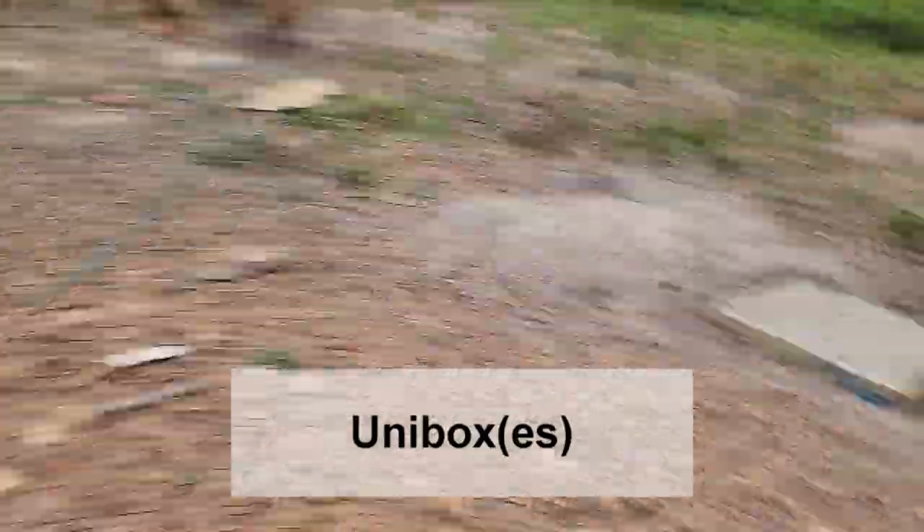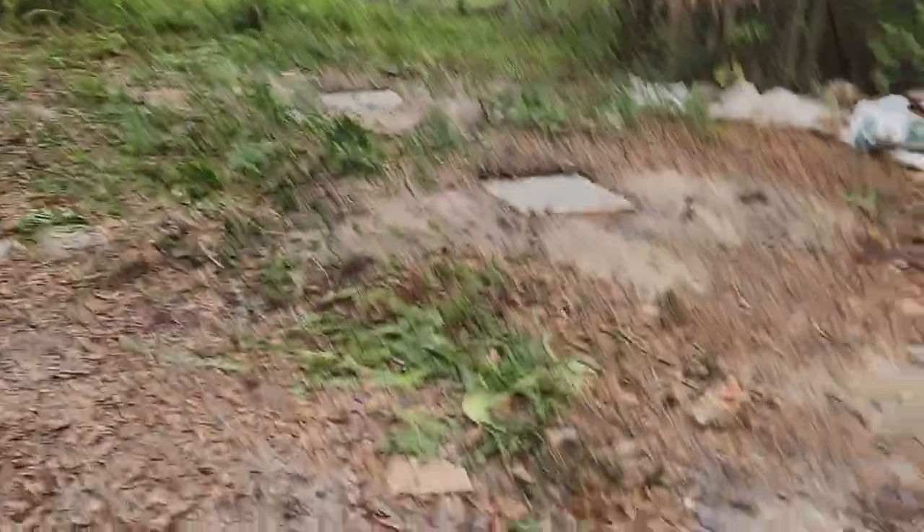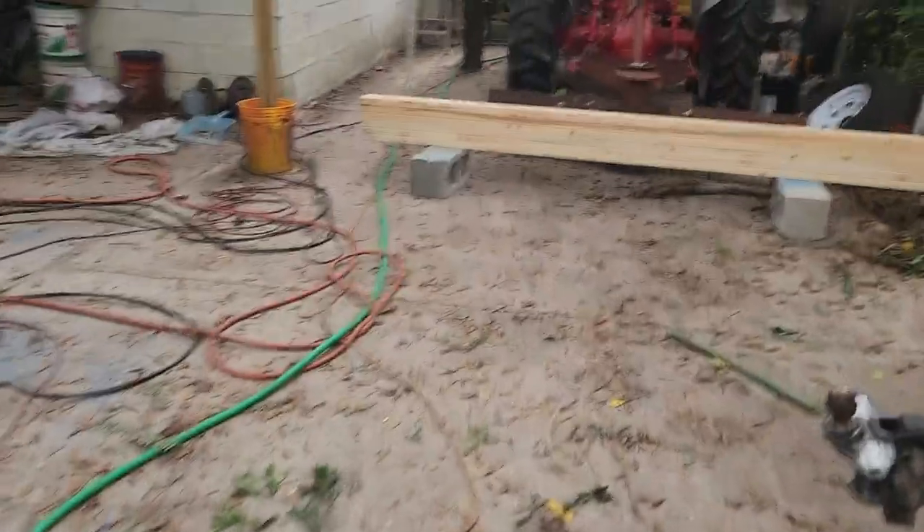Okay, now here are the concrete pads we put in. What we're gonna do is run beams across there — a ten-foot beam across there and another ten-footer over there. We're gonna call these beams skids, and they're making them right now.